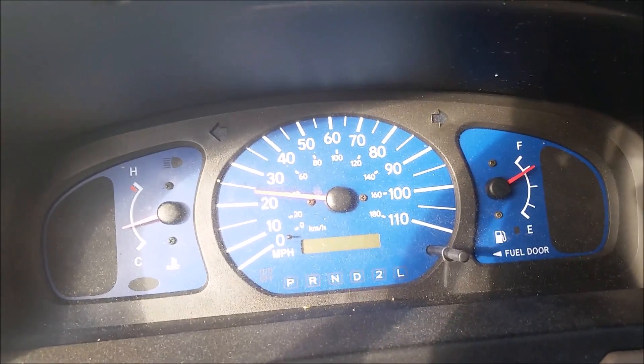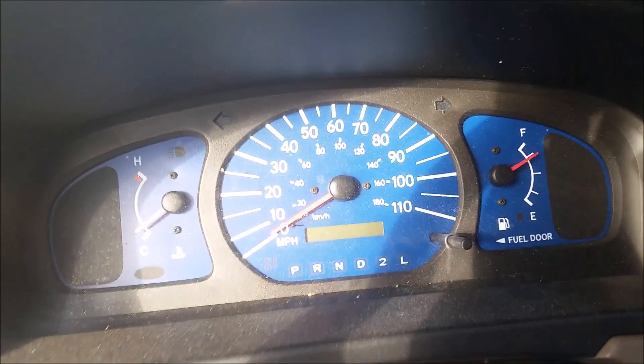Okay, one last time. We're going to try the emergency brake now at 30 miles per hour. Alright, so we're going up — speeding up to 30 miles per hour.